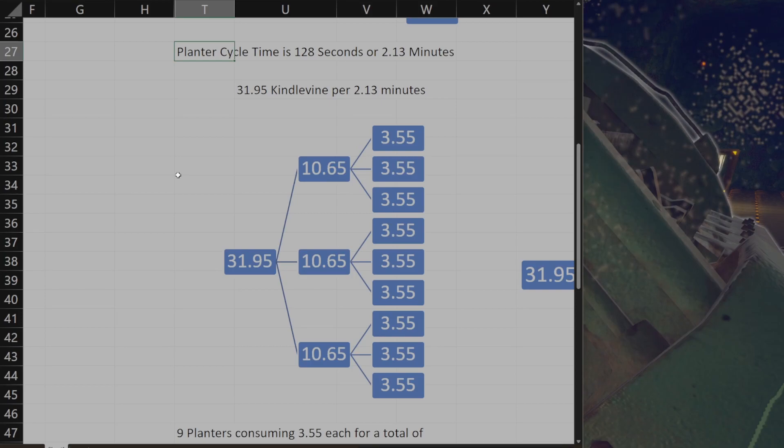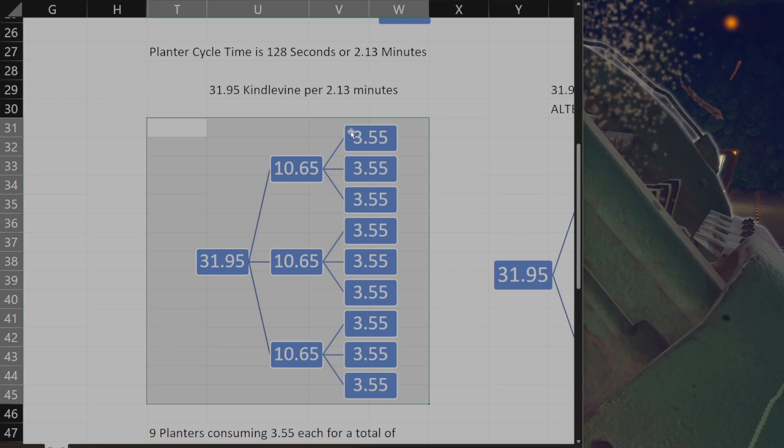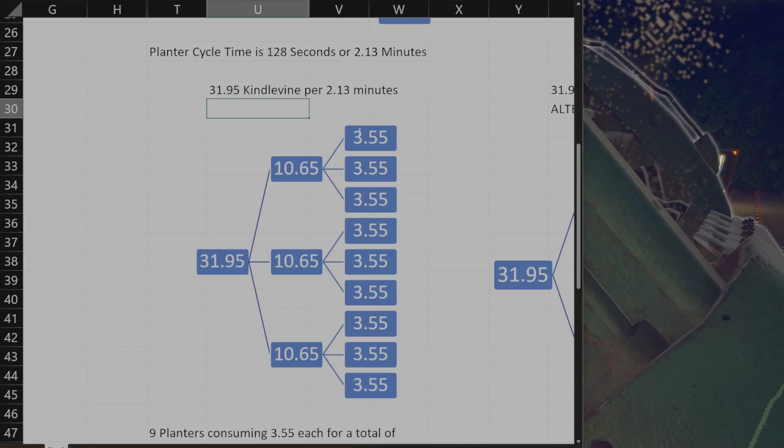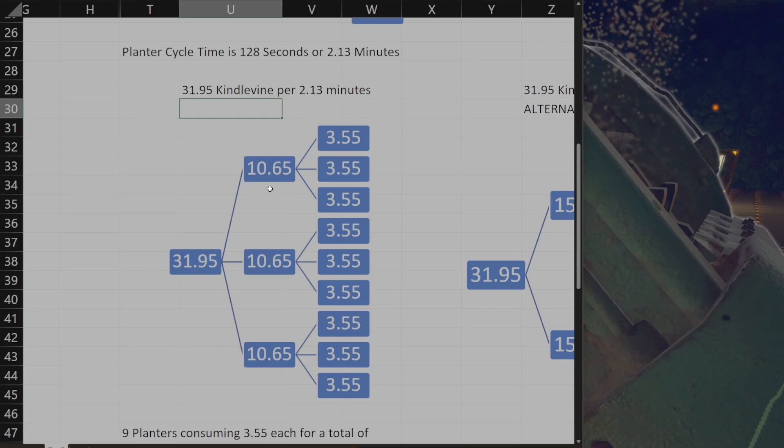It's every two minutes but not quite — it's a little bit less than that. So if you divide it into three, this is kind of what it looks like. You can see here basically 3.55 — you get 4.5 per 2.13 minutes — which means it's slightly less than four. You're not going to get four if you divide it up this way.